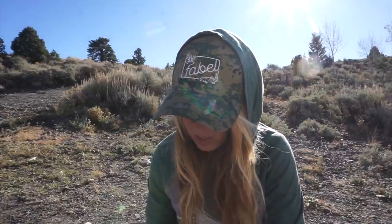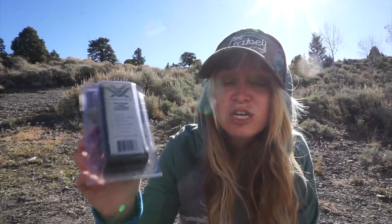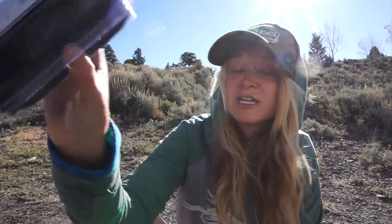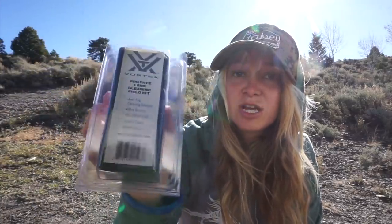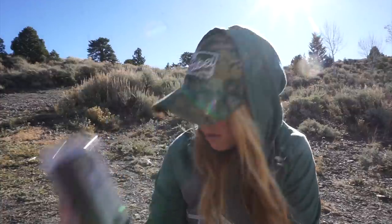Vortex fog-free lens cleaning kit. That's cool — it's a good thing to just keep in your truck. This is cool because it's in a little zippered case so it stays all together. You can even use it for cameras, sunglasses, any of your glass for hunting. So I really like that and I'm going to keep that in my truck.